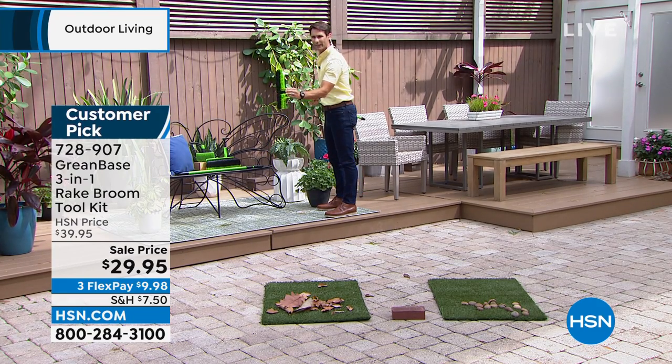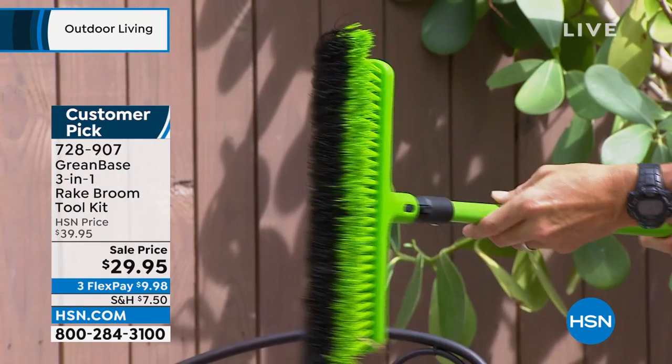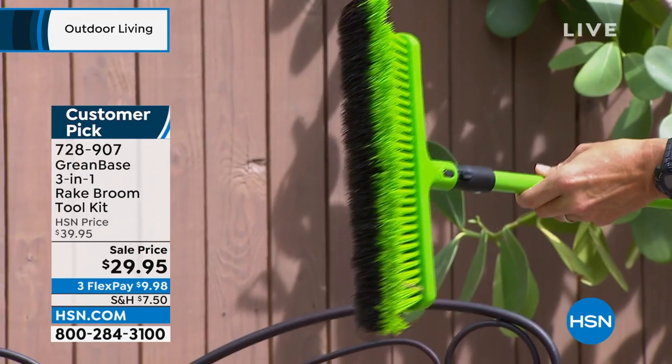Immediately, you're going to see that it's different. See how that's different? It looks like that kind of broom, but it's angled. See how it's angled right there? So you can also use it as a rake.